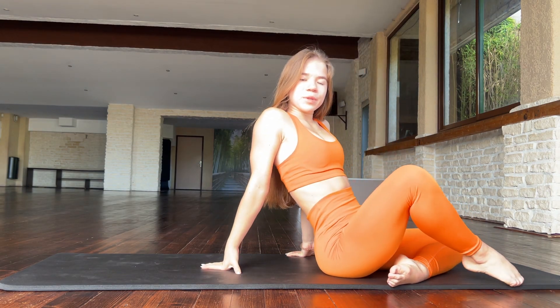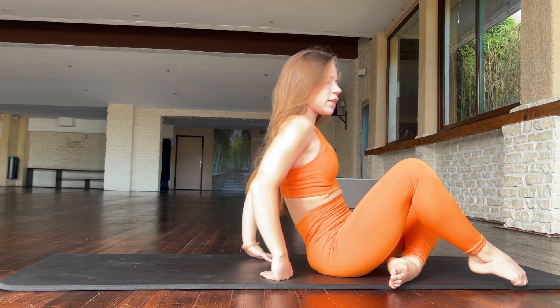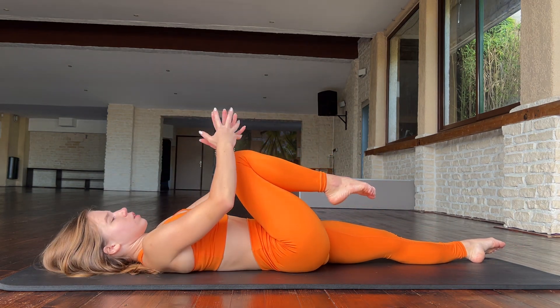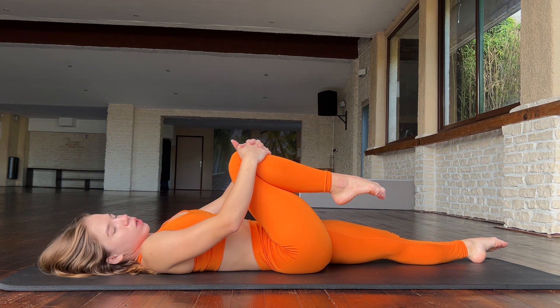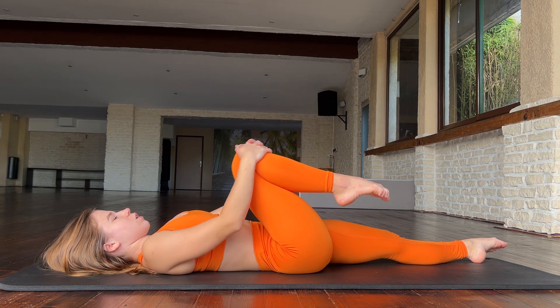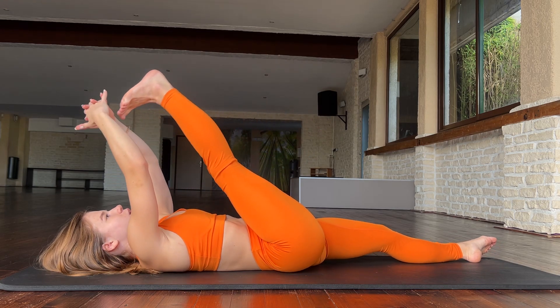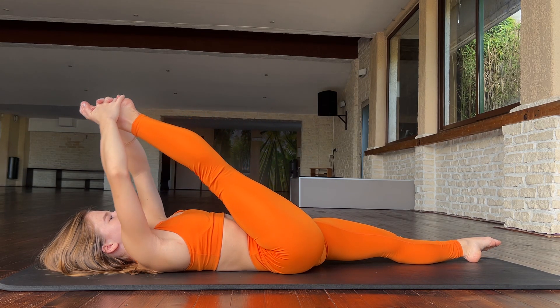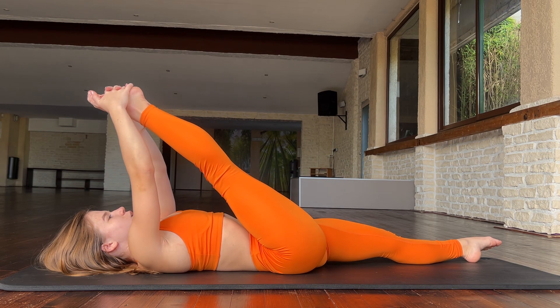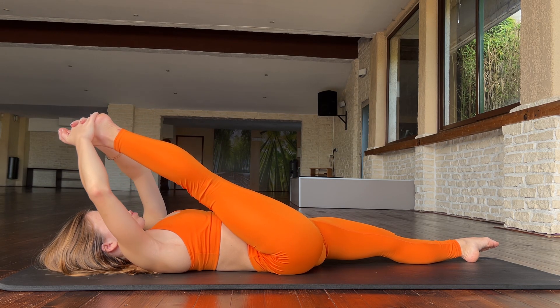Hello guys, welcome to my channel. Let's start our training. Now we need to lie down and walk with your leg — one, two, three, four. Okay, and straight in and push it down — one, two, three, four.